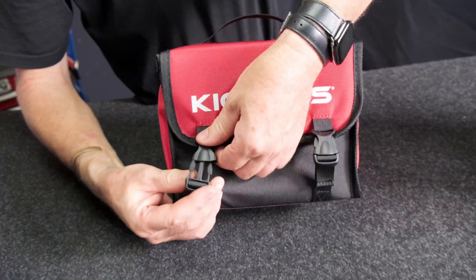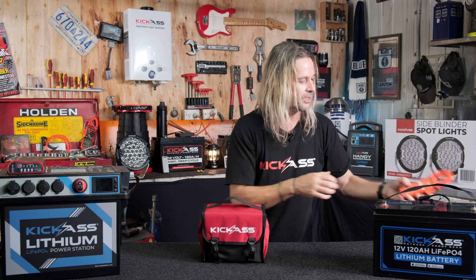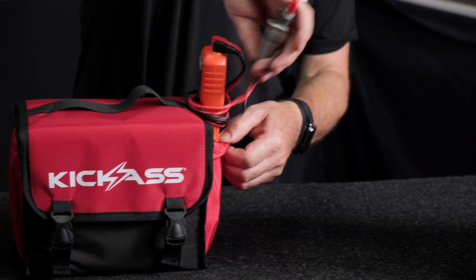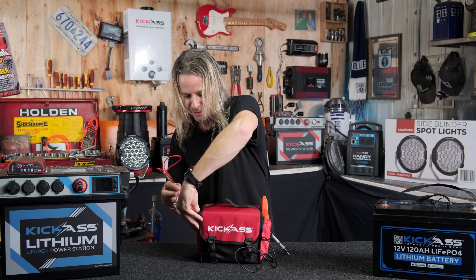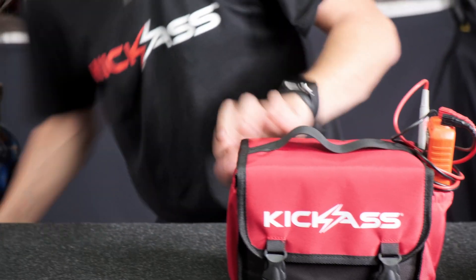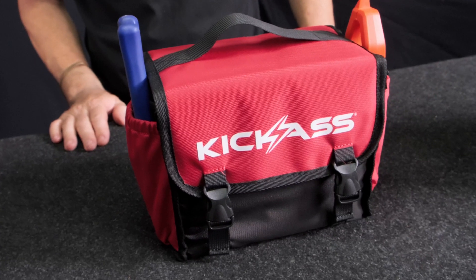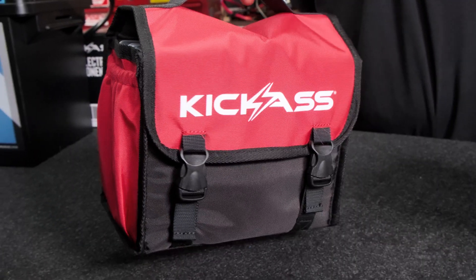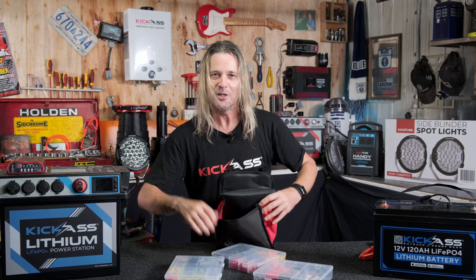Awesome little heavy duty clips on there. If you've got your multimeter and stuff like that, you can put it in one pocket, keep all your cables in another pocket — that's what it comes in really handy for. You may also want to put some tools in there. So head over to the website and check out the kick-ass 12-volt electrical component kit with everything you need to do all your electrical repairs. You ripper!